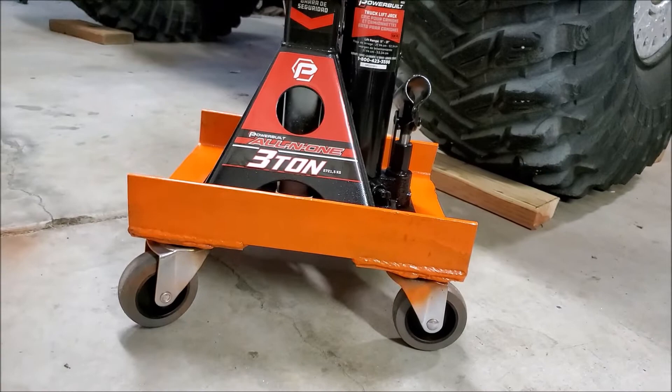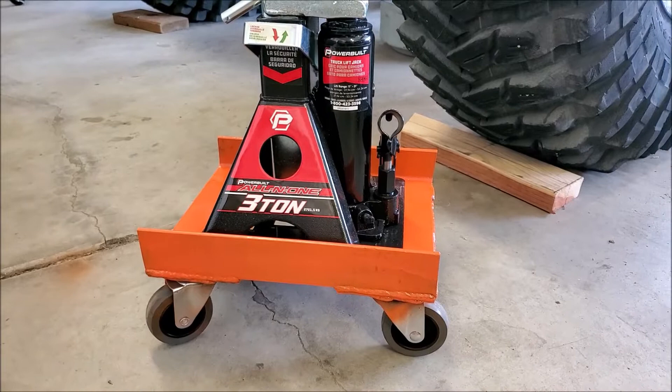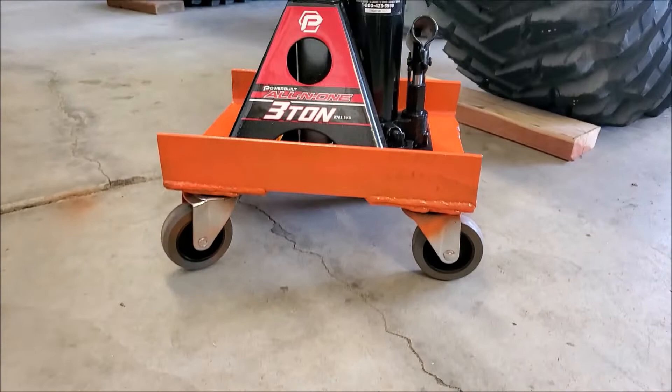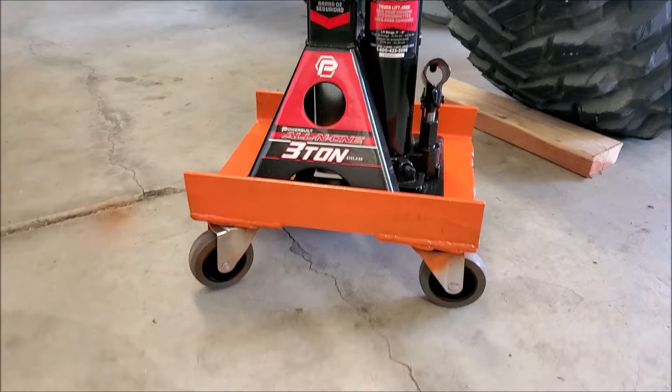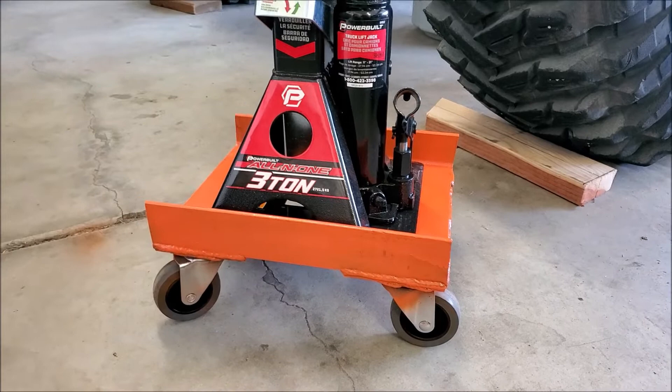What I might also do if I build a rolling stand like this in the future — instead of going elaborate with the angle iron and everything — is just get a flat piece of 3/8-inch plate and weld steel casters to that and be done with it. That would take about five minutes to make and would probably be cheaper. In retrospect, I didn't really need the channel iron — just an old scrap piece of 3/8 plate with four swivel casters would have been fine. Keep that in mind.